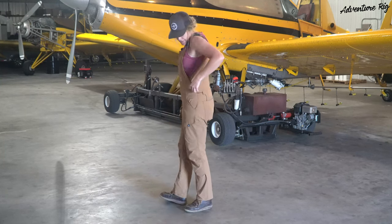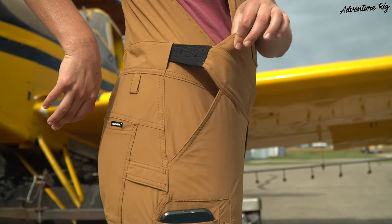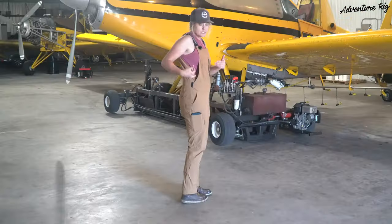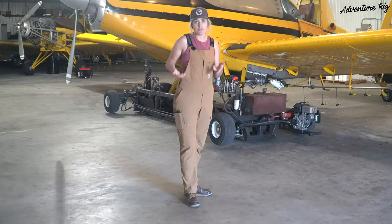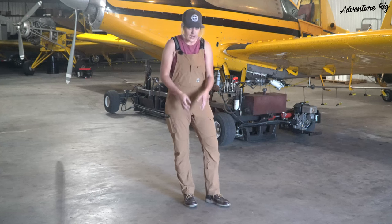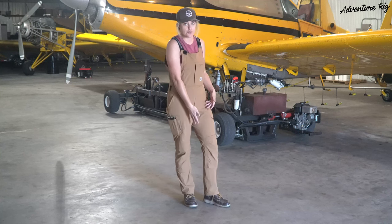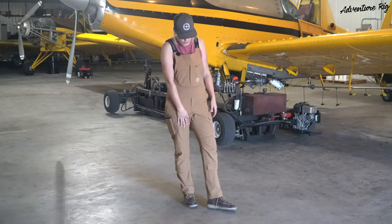They're comfortable and they have these nice elastic bands right through here that keep them nice and tight and a little bit more flattering than your average overall. You can see that this length is perfect for me, which I was totally psyched about — usually when I order overalls everything fits well up top but then they're too short, so I really like the length that they're doing with these.